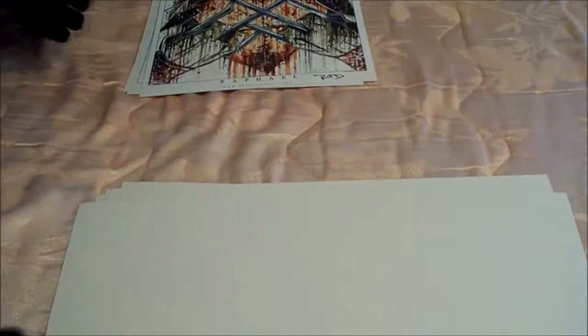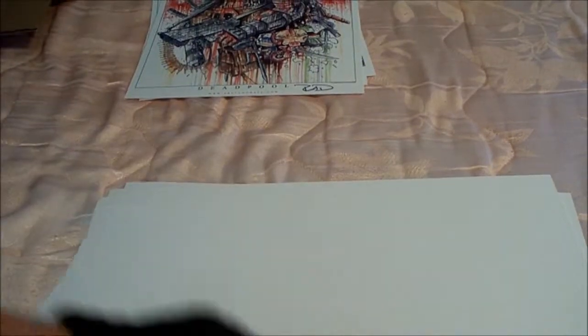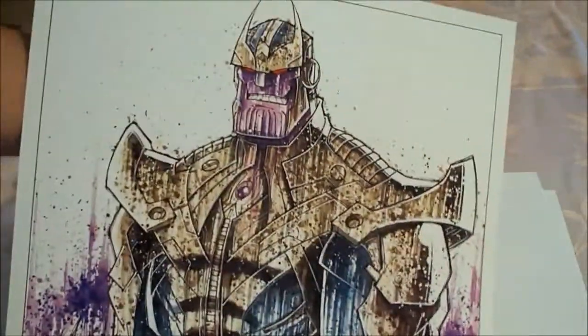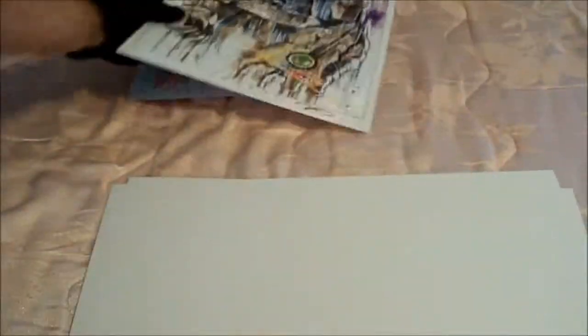Now those four were supposed to be in my last package, but a mistake happened. Now we got Deadpool, overloaded with all kinds of weapons. Agent Phil Coulson. Thanos — or Thanos, however you pronounce it — I believe he's the villain for the next Avengers movie.